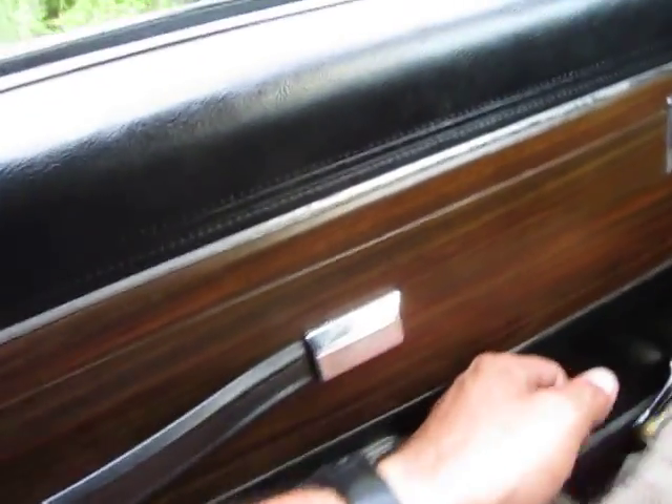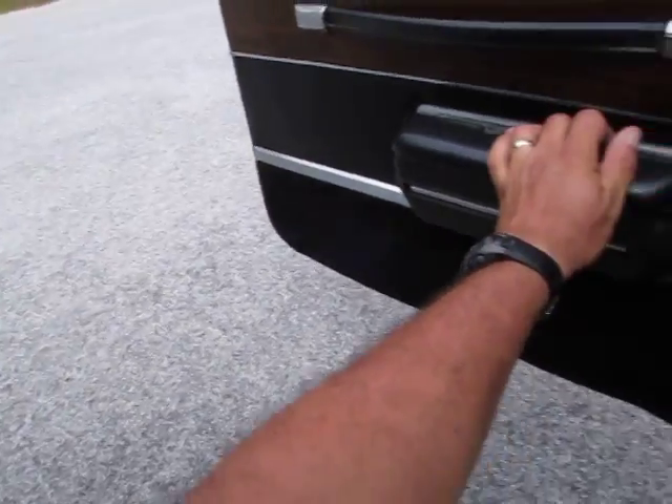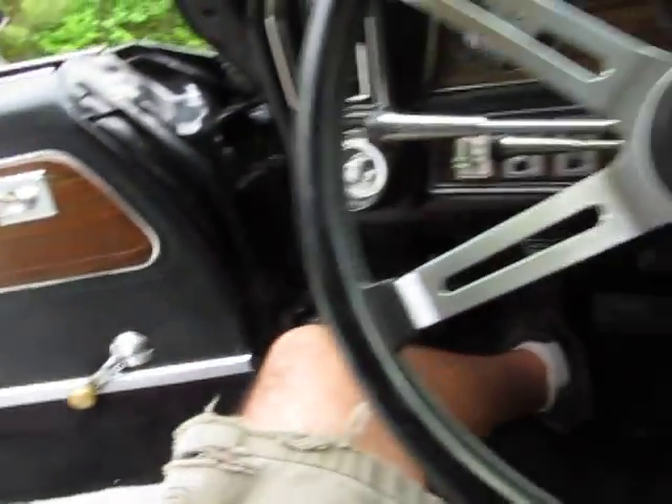It's got a great sounding engine. Runs very smooth. The tachometer works - I didn't know the tachometer worked.